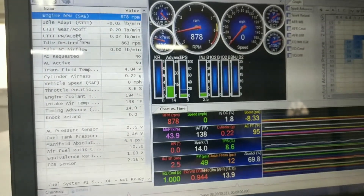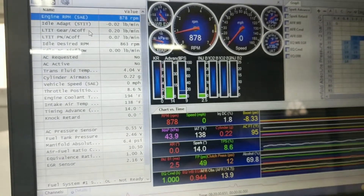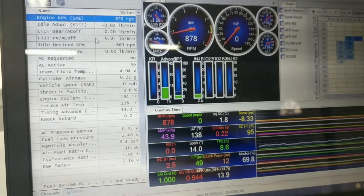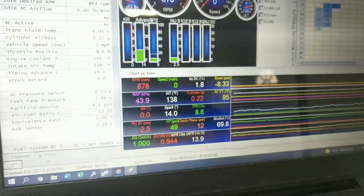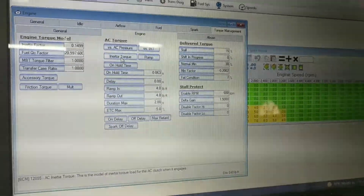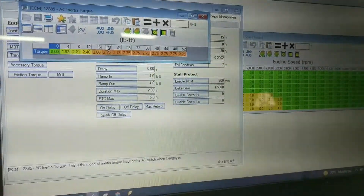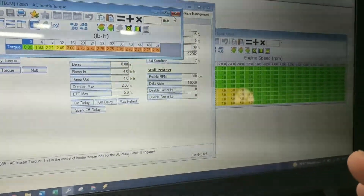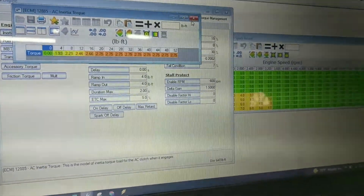You'll want to look at LTIT AC off and LTIT in gear AC off. There's also one for AC on — you'll want to get that AC on value within spec. Under Torque Management, look at Inertia Torque — bump that up. I added about 0.50% to this table, and it actually made it idle better. Depending on what kind of pump you have — variable displacement or fixed displacement — it will bump the idle up to what you want.